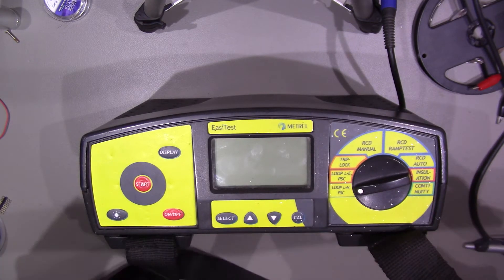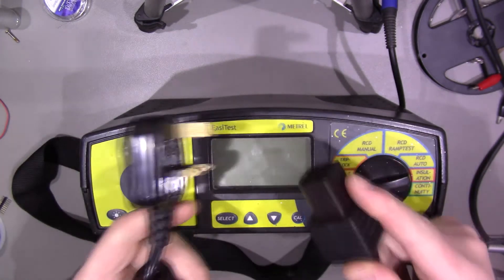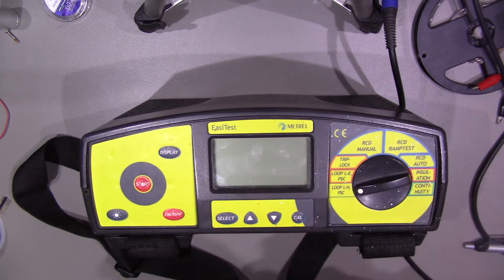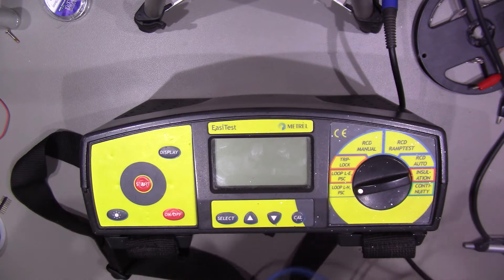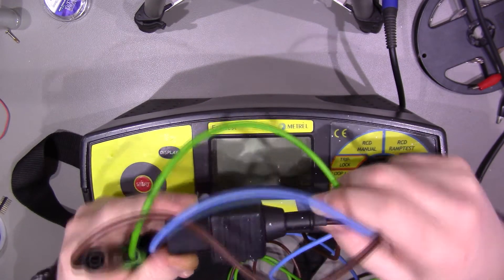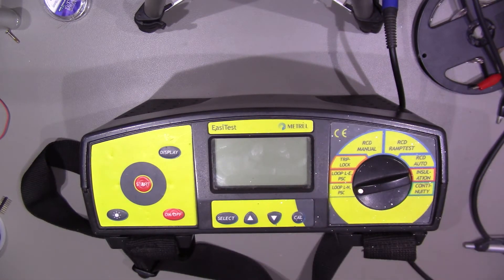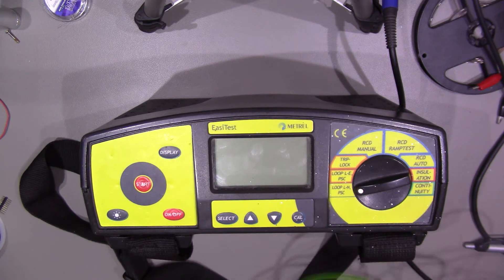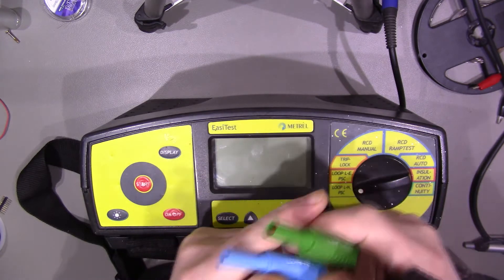It comes with a carry strap so you can hang it around your neck. The unit also came with some leads — this plug-in one you use for RCD tests and loop tests. I've also got a new set of test leads. The seller said these are not very old at all, and they seem to be about £38 for a whole set. In a sense, I've paid for the test leads and got the meter free. The only thing I hate about these is they get tangled up so easily — it's just ridiculous.